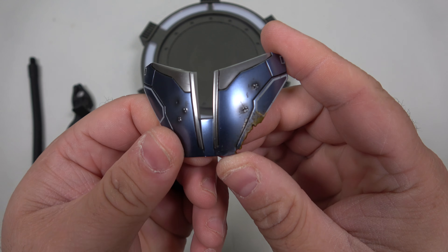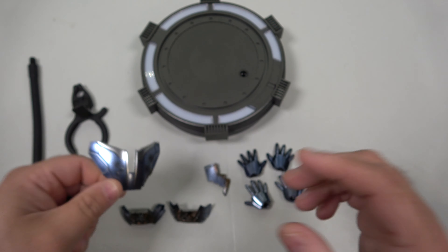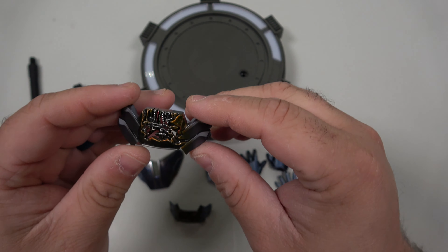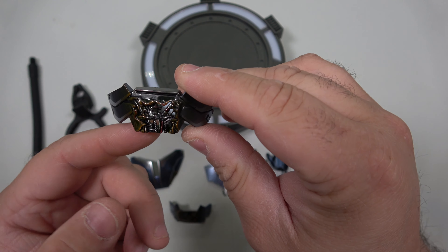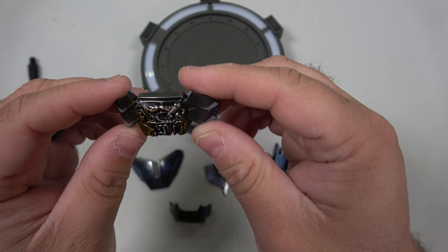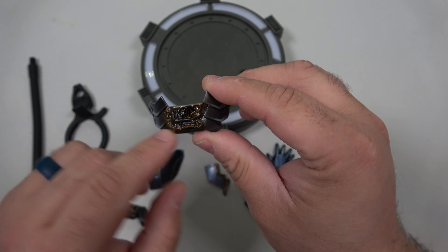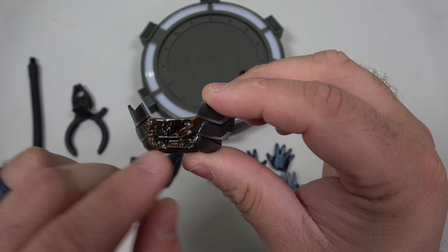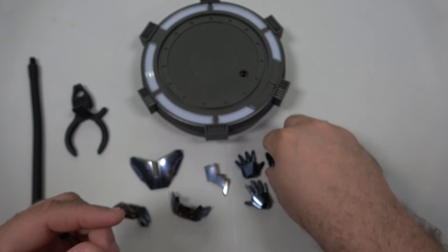We have some battle damaged armor, which is really neat — you can see the battle damage right there, like the burn marks from when he was fighting the Mandarin. We've also got a burnt waist piece which is kind of cool; it's actually cut out because it lights up through the waist. And then they have one that's closed off that doesn't have any light through it. You can see all the armor and all the burn marks in there.